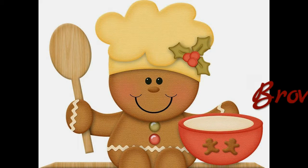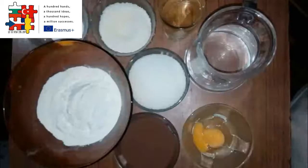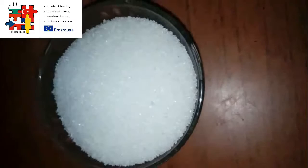Hello, my name is Verica and I am cooking the famous brownie. We are using sugar, water,